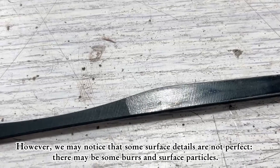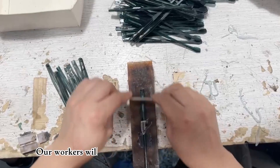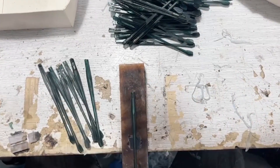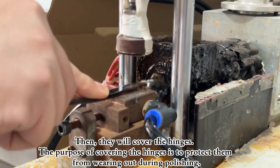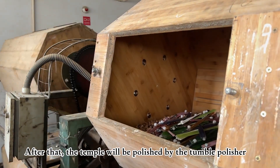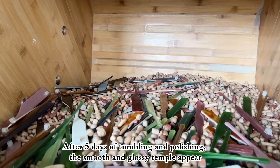However, some surface details may not be perfect — there may be some burrs and surface particles. Workers will manually remove the larger particles, then cover the hinges to protect them from wearing out during polishing. After that, the temple will be polished by the tumble polisher. After 5 days of tumbling and polishing, the smooth and glossy temple appears.